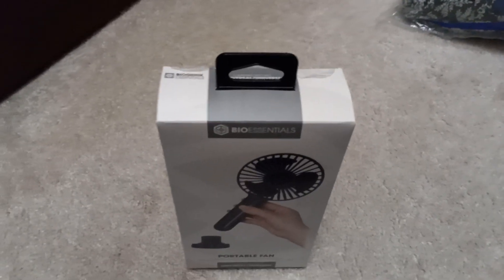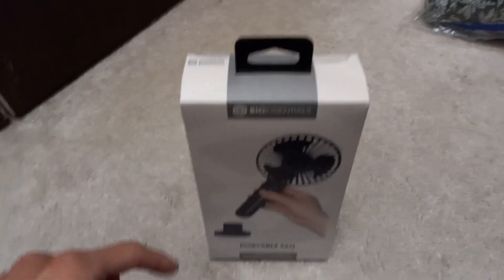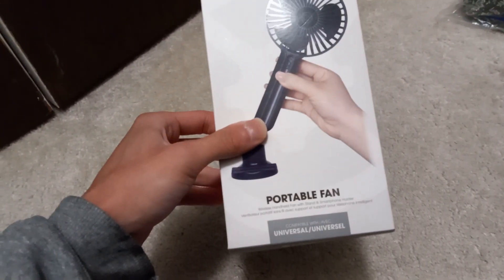This is the BioEssentials wireless handheld fan with a phone stand base, which is portable mini.